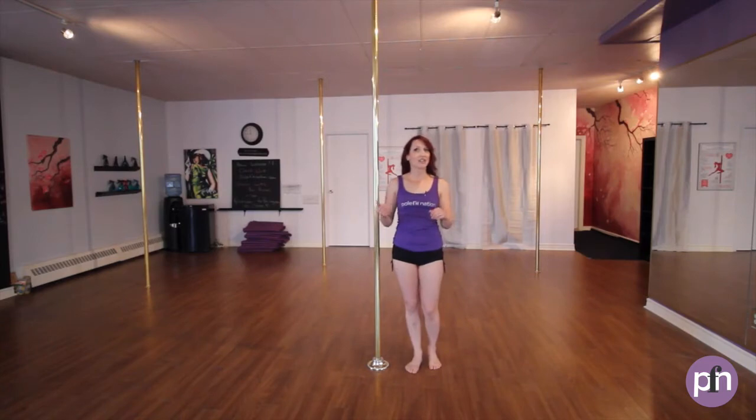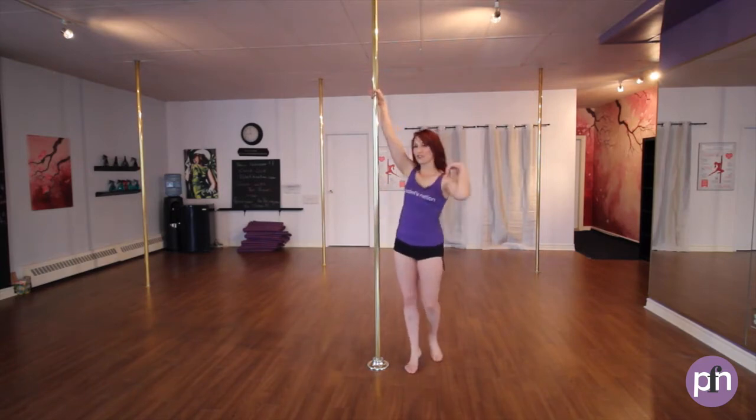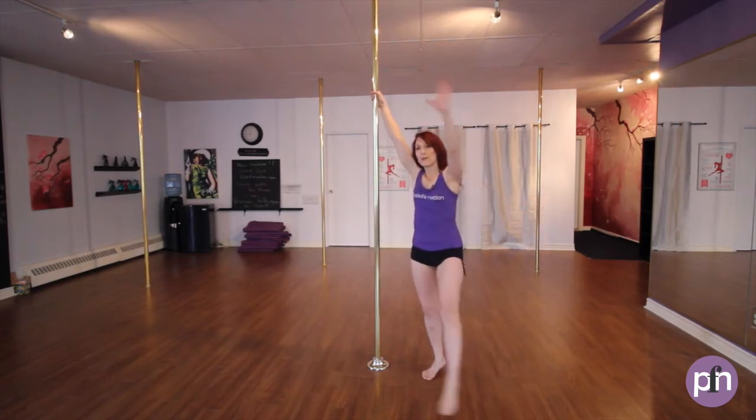So for the hands, it's gonna involve a wrist roll for the top hand, and pouring out the water with the bottom hand. So inside hand nice and high, shoulders down and back. Outside foot, outside hand comes out. We're gonna pour out the water and cross.